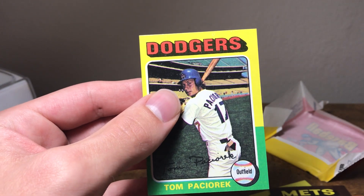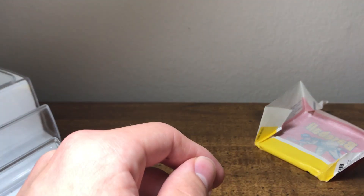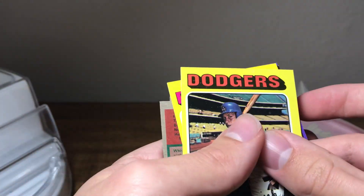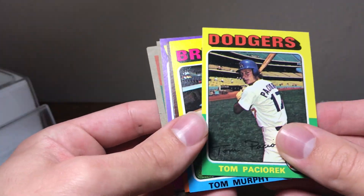And Tom Paciorek. One thing I did notice is that the cards are supposed to be flipped around midway through the pack — kind of like this. So this pack was indeed searched, but it's not that bad.